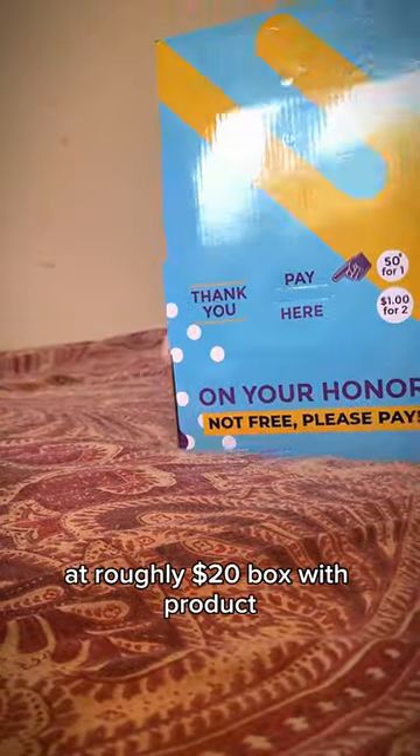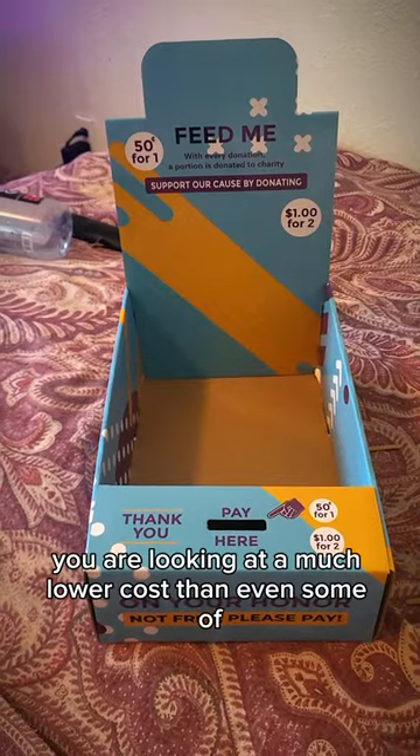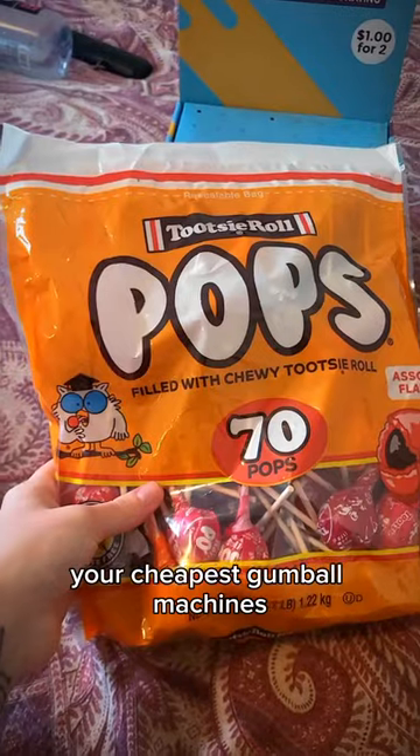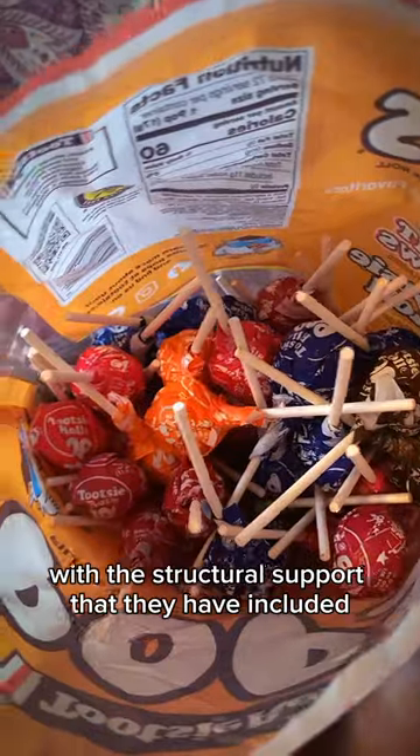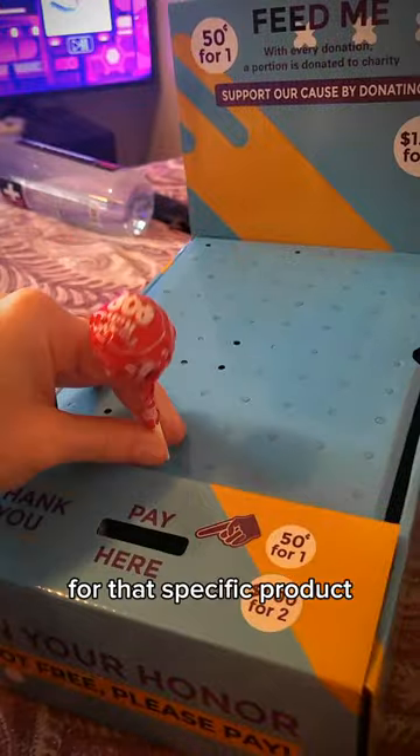At roughly $20 a box with product, you are looking at a much lower cost than even some of your cheapest gumball machines. We are filling ours with Tootsie Pops, using the structural support that they have included for that specific product.